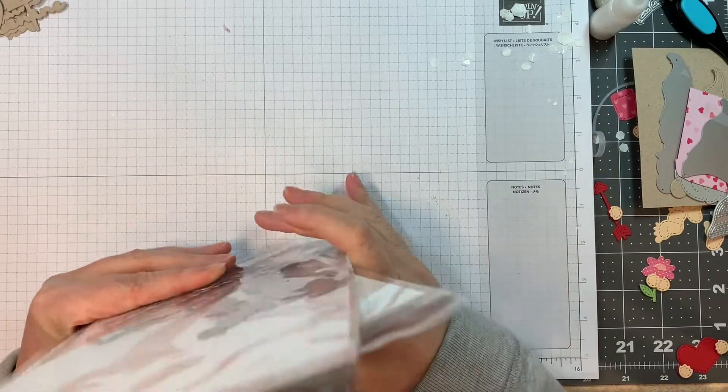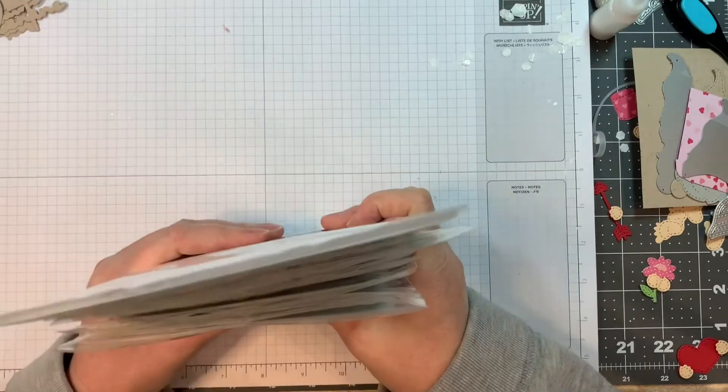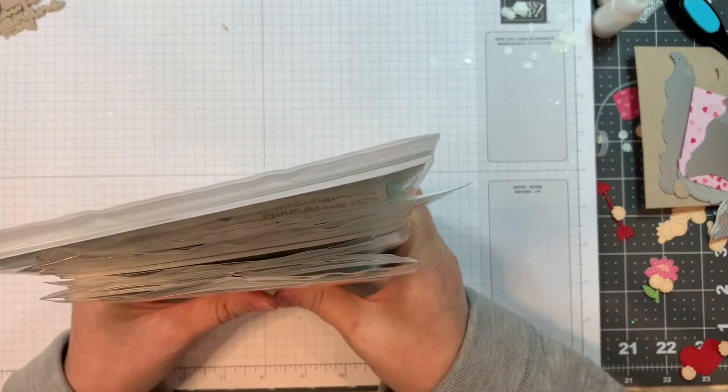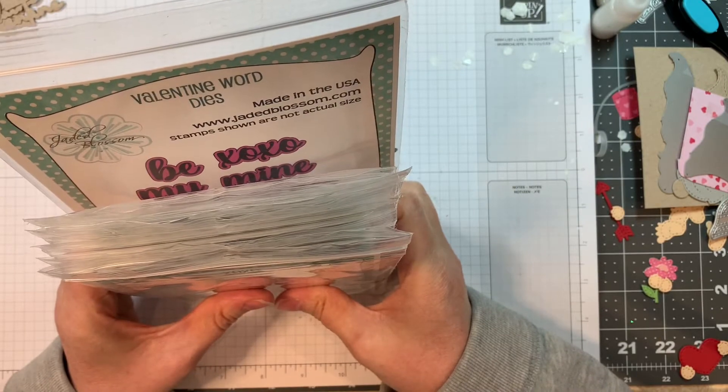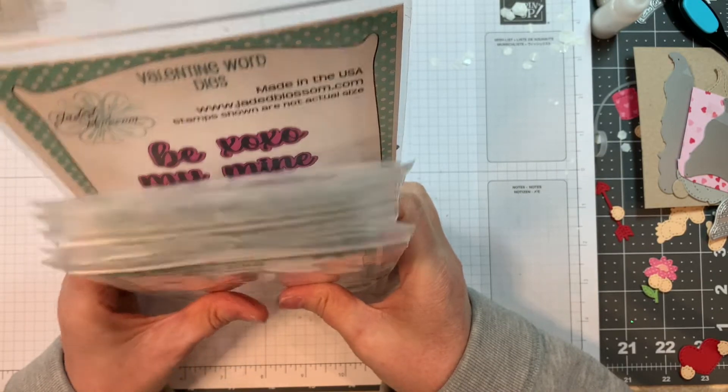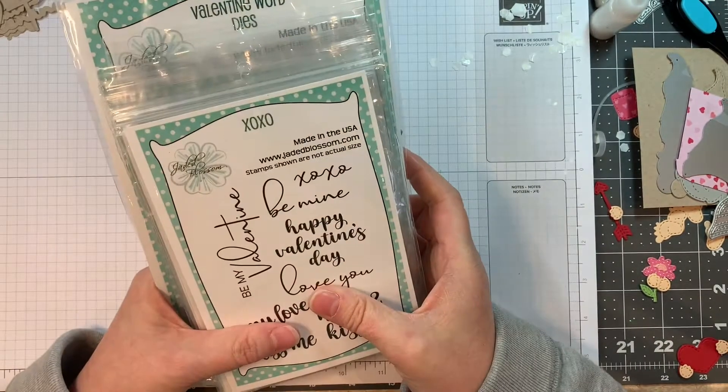Hi everyone, Leanne here from Jada Blossom. I'm here to finally do that release and review video — my stuff got here, so let's dive into the early January release that we had with the adorable gnomes and everything.